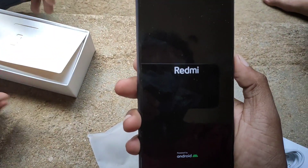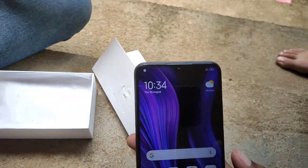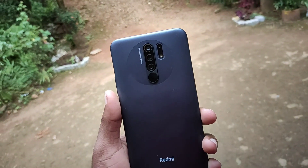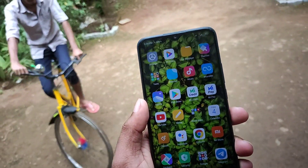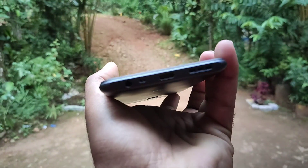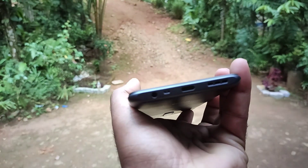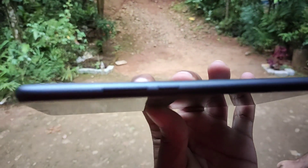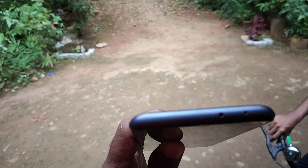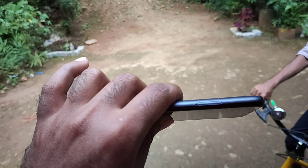The phone is powered by Android. This is the design of the front and this is the display. This is the side and back. This is the Type-C cable and the OTG cable. This is the speaker, this is the power button, and these are the volume rockers.